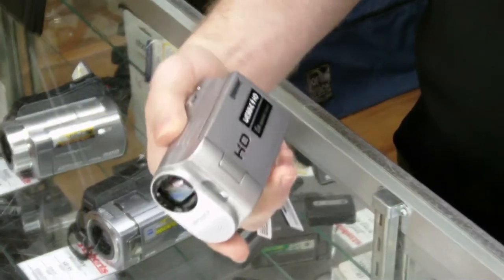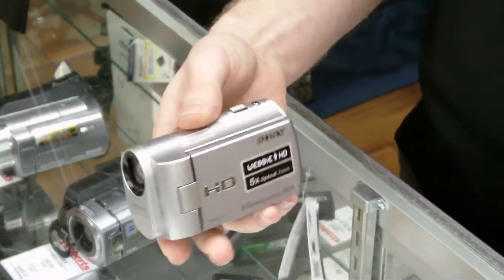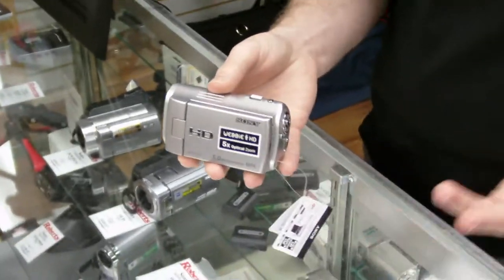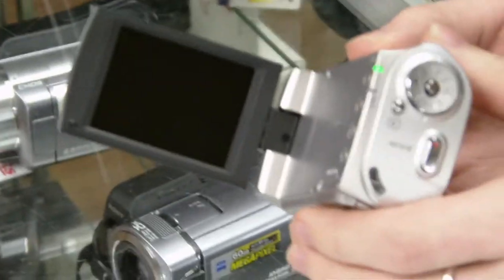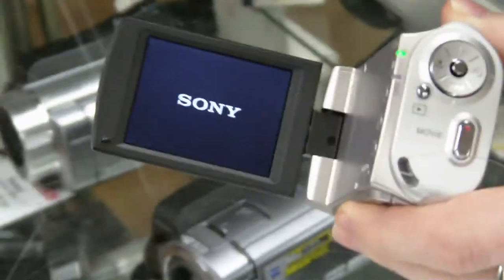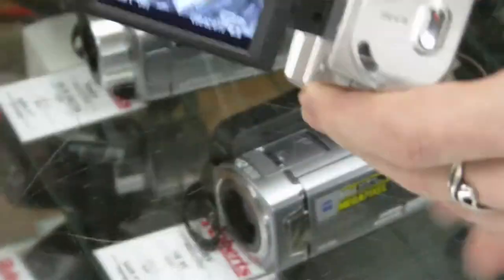These are consumer models which Sony has optimized largely for shooting straight for the web, so they've been built with ease of use entirely in mind. Flipping open the LCD panel causes the camera to turn on, making it entirely ready to shoot.